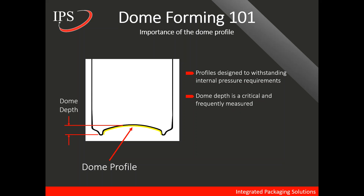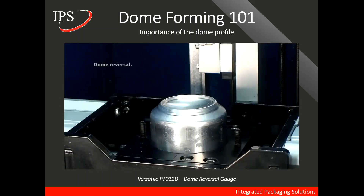A typical measurement taken for quality purposes is the dome depth measurement. Dome reversal tests assure that the dome performs as intended. The dome reversal gauge shown here is sold by Versatile — we have a link to their website in the description. They sell a line of high-quality QC gauges for the can manufacturing industry. The dome reversal test pressurizes the can and measures at which pressure the dome reverses.